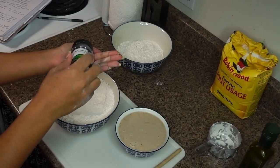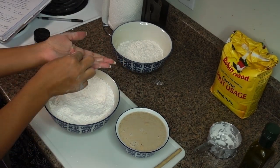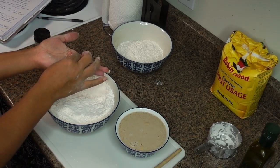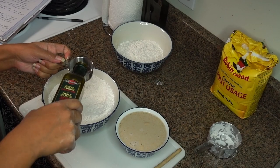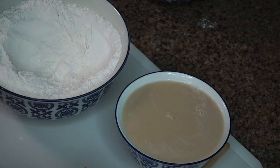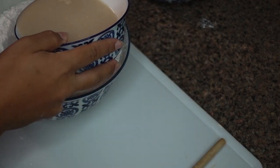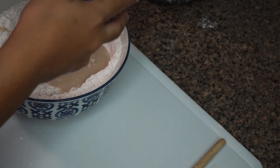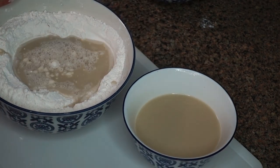Then add a pinch of salt just to regulate the taste with the flour, yeast, and the sugar we already added. In the meantime, get your olive oil ready. Now you can add the water and yeast mix to your flour, and I suggest using a wooden spoon just to start mixing.